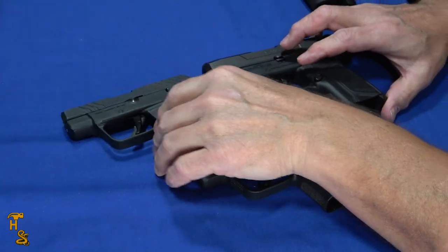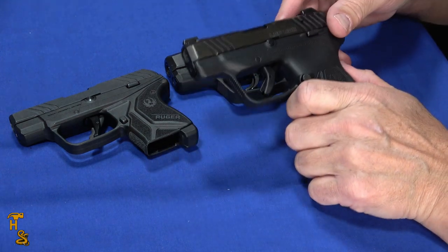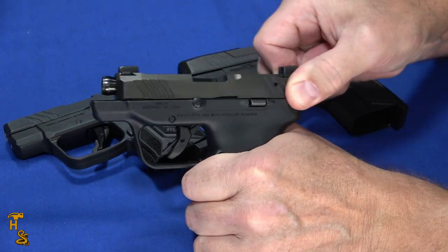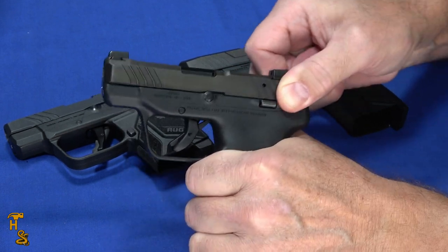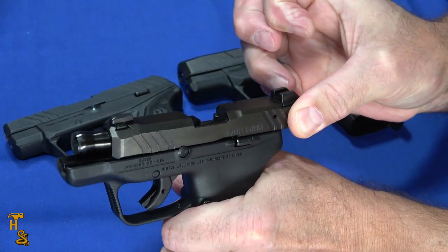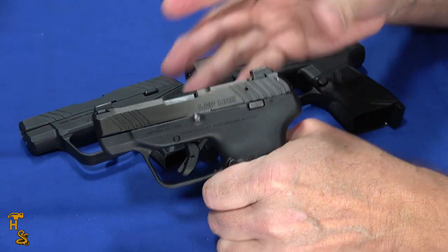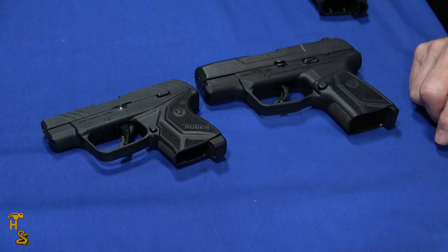So you might say, well, all of the other light rack guns are big and I need something small. There are a few possibilities. You've got the LCP Max — that's a .380 — and that's actually reasonable. At the very back it kind of stacks up a little bit, but I'm doing it fairly easy with two fingers. With just the pinky I can't get it all the way back, but with a second finger I can. So this is almost a light rack, and if you're looking for something that will fit in the palm of your hand, this may be as close as you're going to get in a competent caliber.